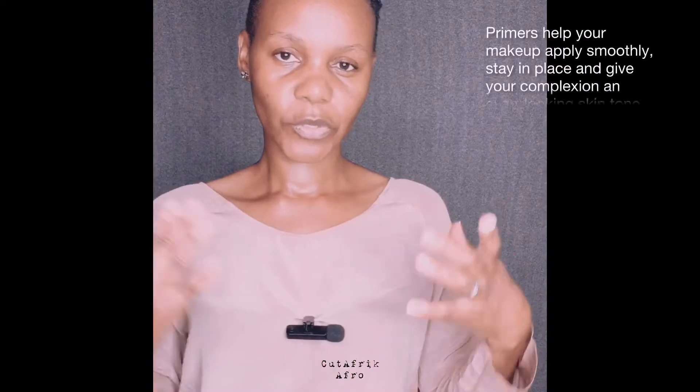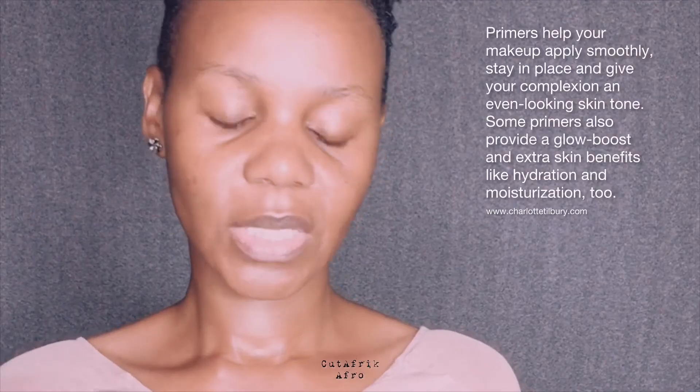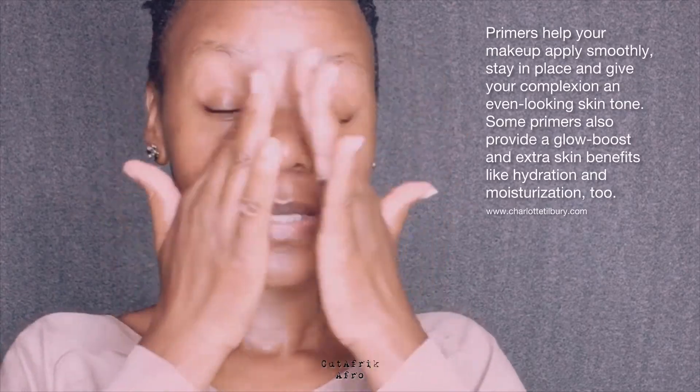By the end of this tutorial, you'll have the confidence to create a polished makeup that will take you to that special date or function. I usually use Vaseline as my primer. I prefer it because it's not perfumed, it doesn't have any other ingredients — it's purely petroleum gel. It creates a good foundation and a barrier between the rest of the makeup and your skin.